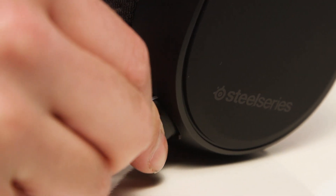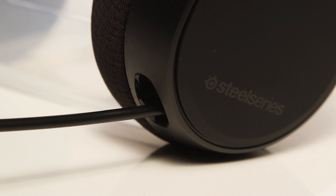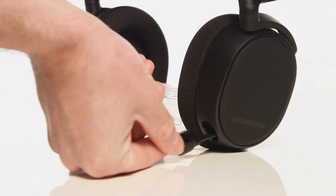To use the microphone, pull the microphone out from the right side of the ear cup. To hide the microphone, gently push it back into position.